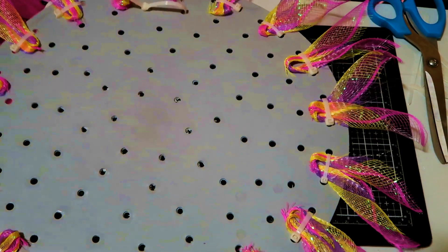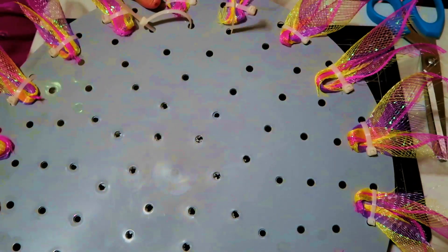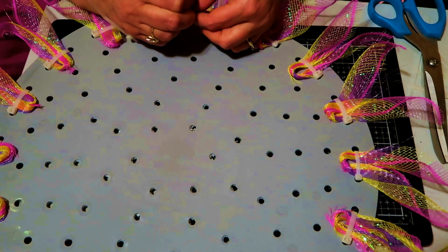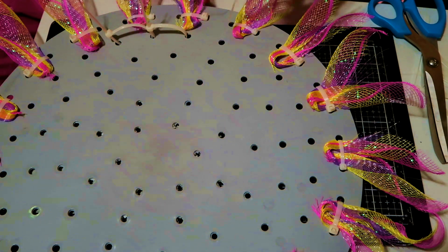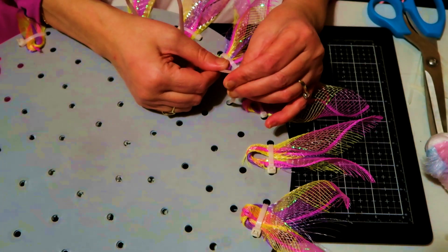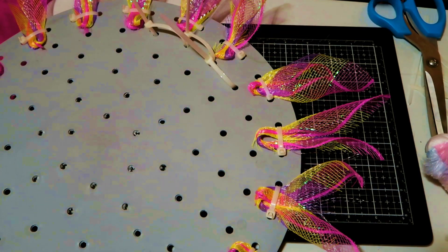Now we're on to the second row. Go in one hole and come up the other — in one, up the other — and get it ready. This time we're going to do every single hole. Go in one hole and up through where you put the zip tie from the previous hole. Do every hole and pull it tight until it's ready.